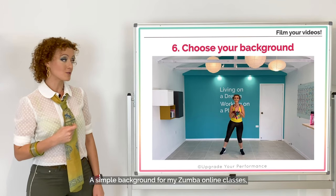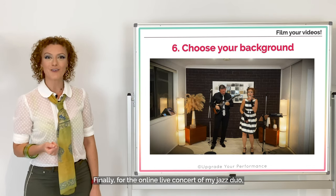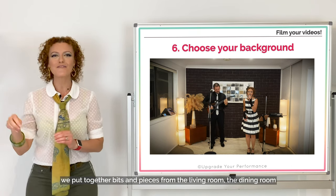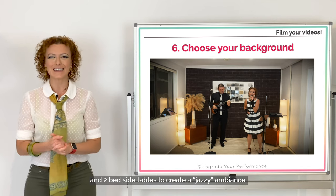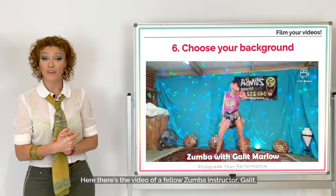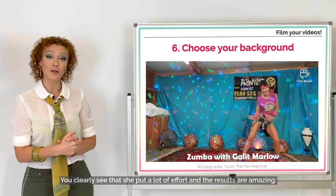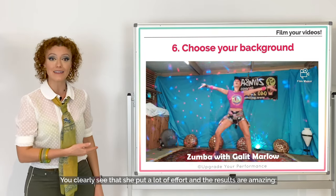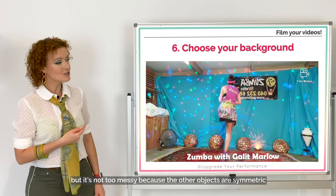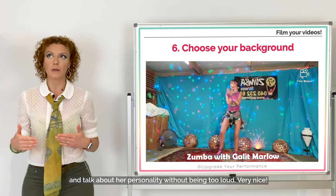A simple background for my Zumba online classes that has some color but is not too overwhelming. For the online live concert of my jazz duo, we put together bits and pieces from the living room, dining room, and two bedside tables to create a jazzy ambience. Here's the video of a fellow Zumba instructor, Galit — her background is bubbly with those strobe lights, good for Zumba, but not too messy because the other objects are symmetric and talk about her personality without being too loud.